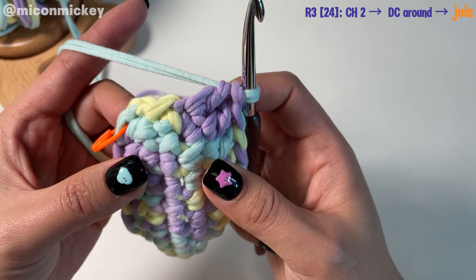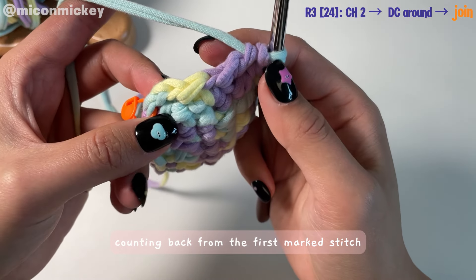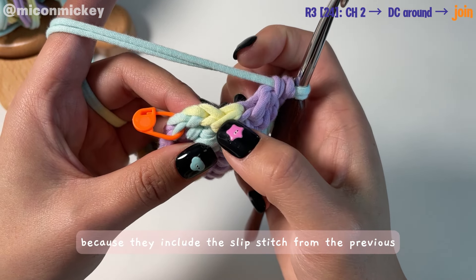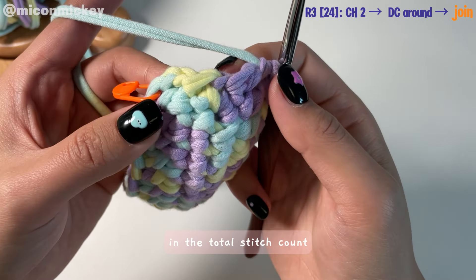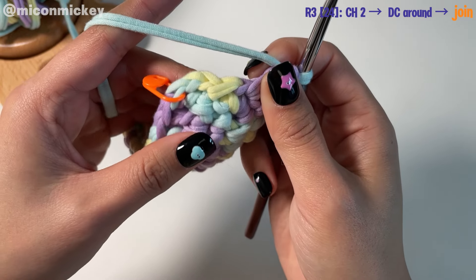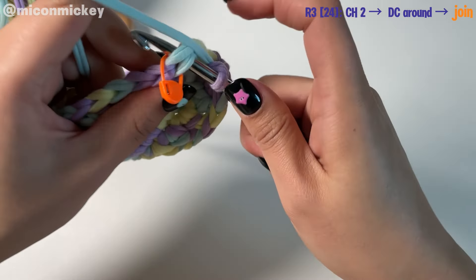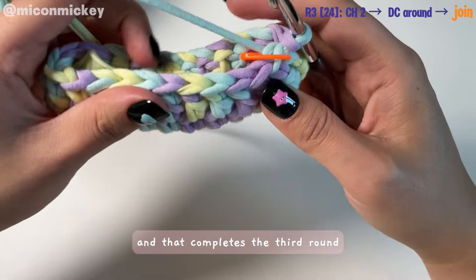I've completed the whole round. Here's a tip to determine if you've crocheted the last stitch: counting back from the first marked stitch, you should skip the last three stitches, because they include the slip stitch from the previous round and the two initial chains for the current round. These three stitches don't count in the total stitch count, so the fourth to last stitch is the one you need to crochet. After that, join the round with a slip stitch — that completes the third round.